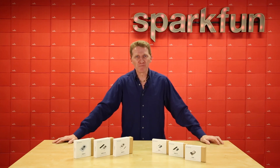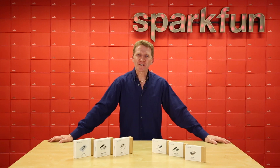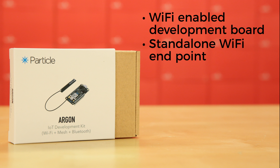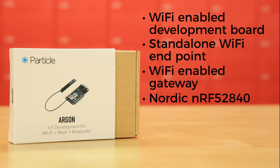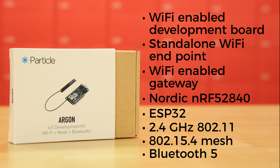And we have all of them, both in their dev kit form or as individual boards. Let's take a quick look at all three. The Argon is a powerful Wi-Fi-enabled development board that connects as either a standalone Wi-Fi endpoint or a Wi-Fi-enabled gateway for Particle mesh networks. It features a Nordic NRF52840 and Espressif ESP32 with support for 2.4GHz 802.11b Wi-Fi networking, plus 802.15.4 mesh and Bluetooth 5.